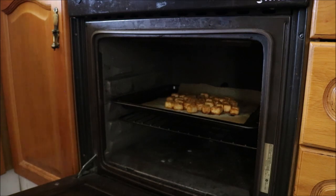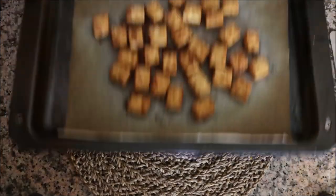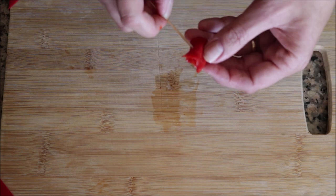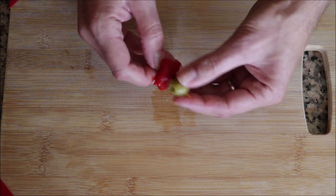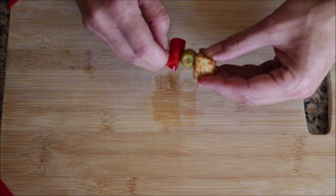After exactly 15 minutes, take the tofu out of the oven — it should have the perfect texture. To assemble the banderillas, grab a piece of roasted pepper, roll it up, and pierce it with a toothpick, then add one Spanish green olive and one cube of tofu. Continue until you have them all assembled.